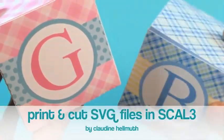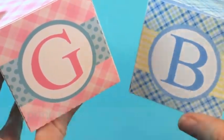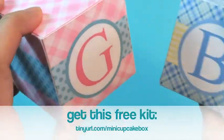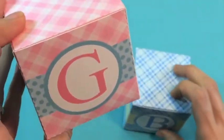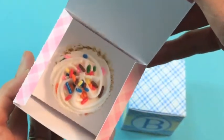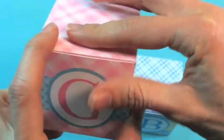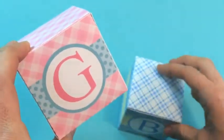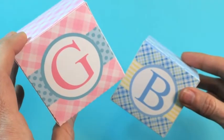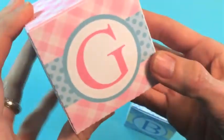Hi everyone, this is Claudine Helmuth. I'm here today to show you how to set up an SVG file to print and cut in the Sure Cuts a Lot 3 software. I'm also going to show you how to place text so that you can make your own monogram initial or add any text you like to any SVG file so it will print but not cut.